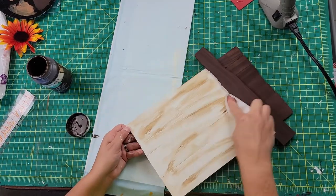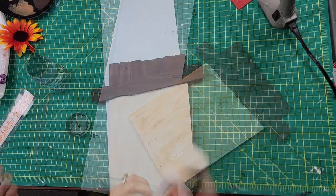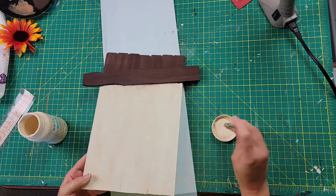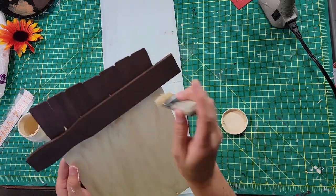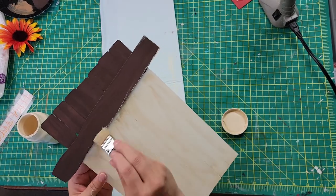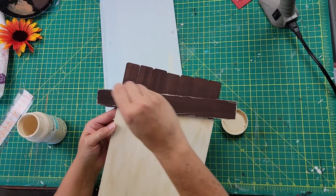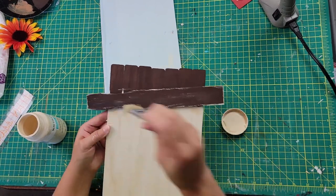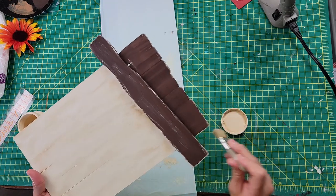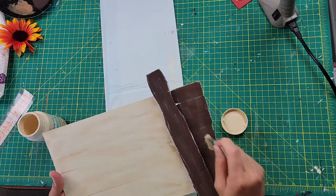I wiped off any excess wax with a clean part of the baby wipe and smeared the rest in. Then I took my Waverly chalk paint in cashew and a little chip brush and did some dry brushing all around the rim of the hat, the edge, the inside, and the brim — just to give it that worn look. Because scarecrows are usually dirty and worn, so we've got to make it look a little worn.